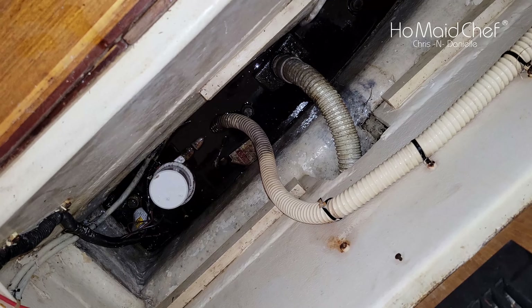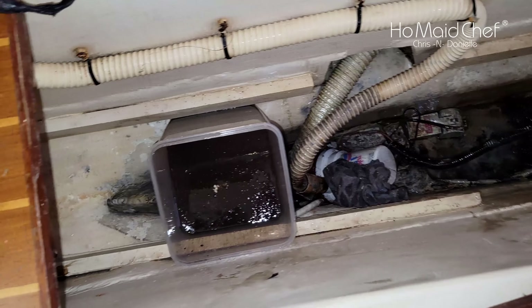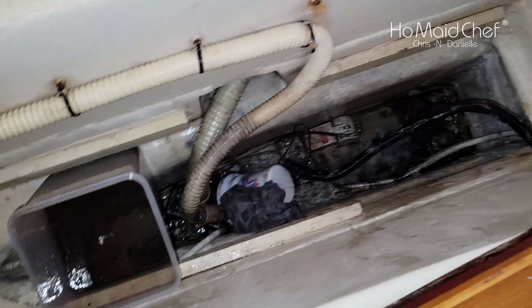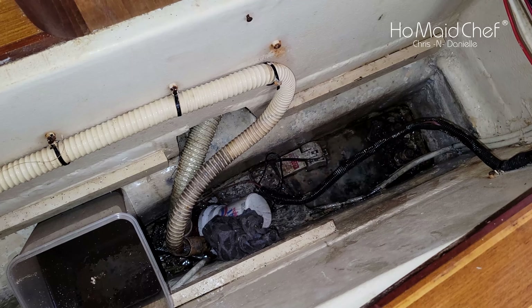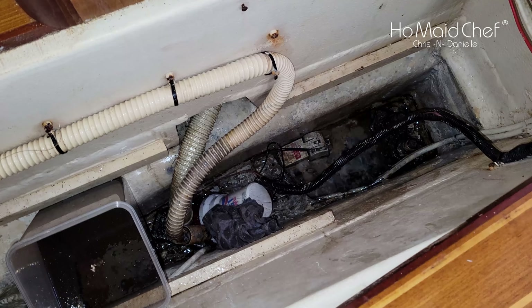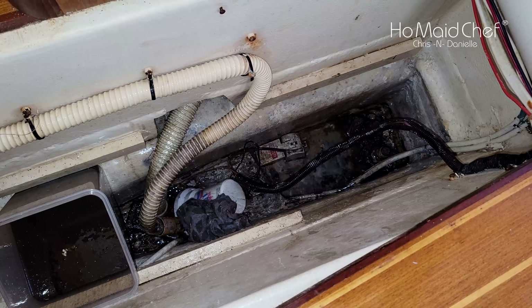We got most of the water out and I can see the keel bolts — they look great. This is my second container filling up. I've squirted a whole bunch of Dawn dish soap down there; I'm going to break up the old grime with a rag and get another rag. Hopefully I can get this almost looking like new.